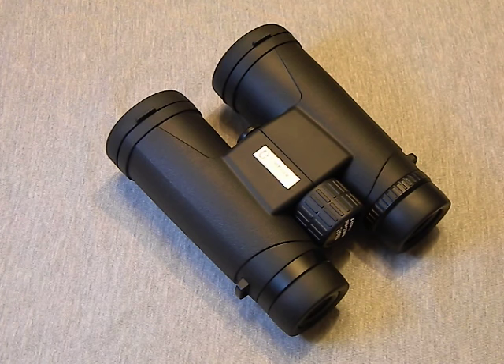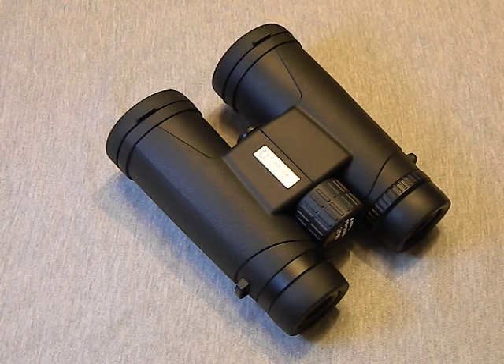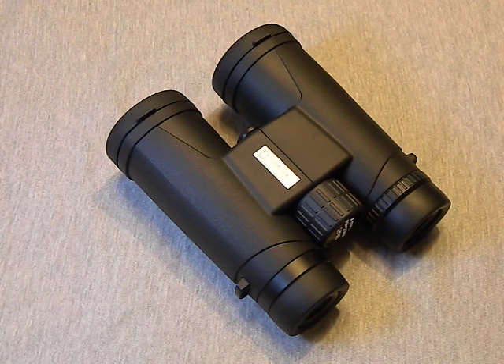Don't kid yourself — Tasco, Simmons, and Bushnell are all made overseas as well. If you want a good American-made set of binoculars you're going to be paying serious money. And of course these things are not going to compare to high-end scopes like Leupold and Redfield — you can't compare a two-hundred-dollar pair of binoculars with a forty-dollar pair. But when you level the playing field and look at the competition in that thirty-to-fifty-dollar range you'll find at Walmart, this performs very well — in fact the image quality and optics are maybe twenty to thirty percent better.